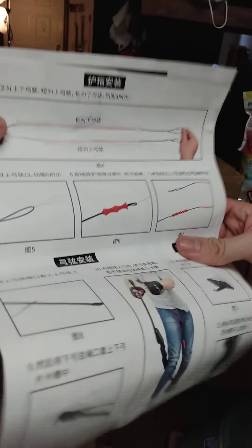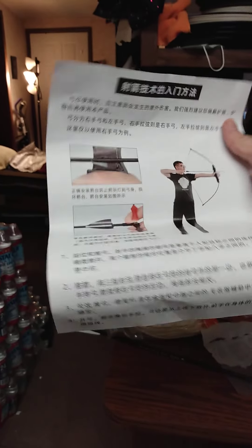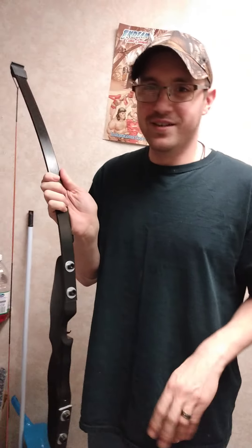All the instructions are in Chinese or Japanese — some kind of writing on the papers. I think that is Chinese. So, needless to say, neither one of us can speak Chinese or read it.